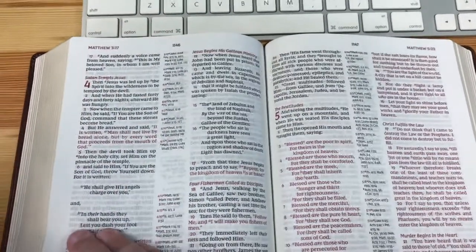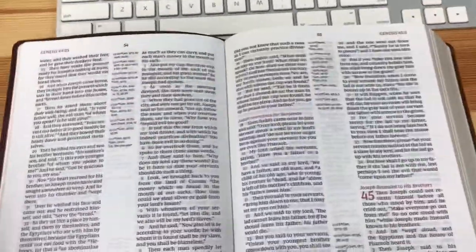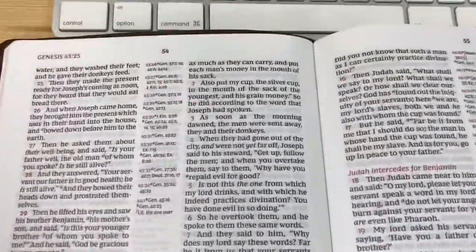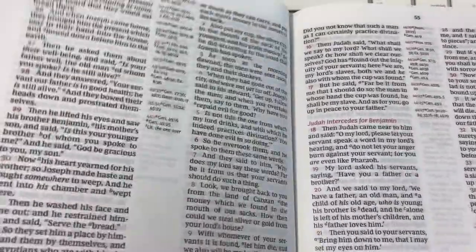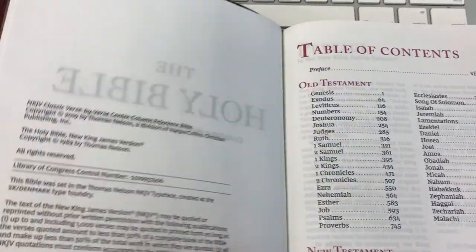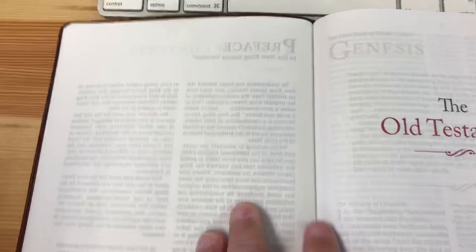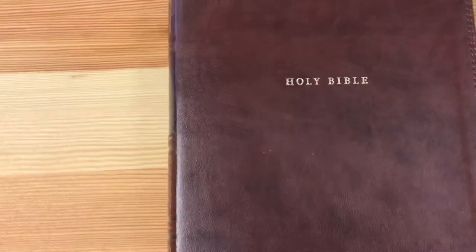And then it ends with the paper liner. It is stitched — very well done. This is not going to fall apart on you. This is a very well-made Bible. Let me see if I can zoom in on a section to show the stitching. They've done a very good job of hiding it. See those little indentations? That shows you that it's sewn. Excellent Bible.